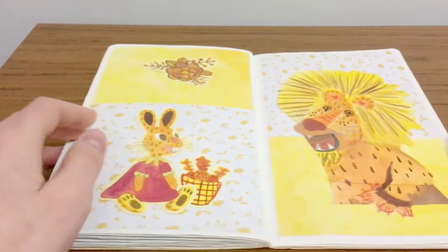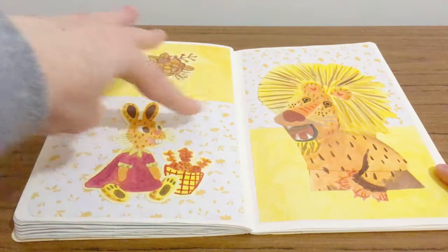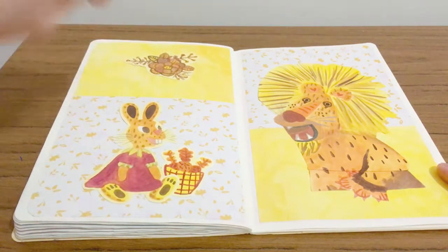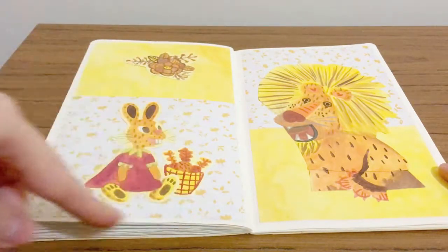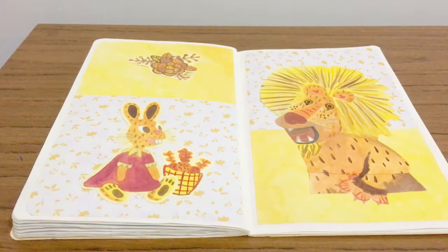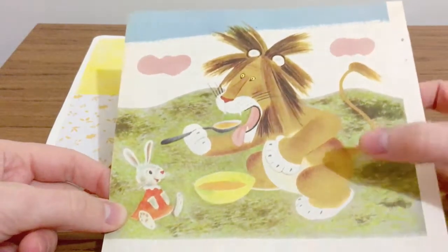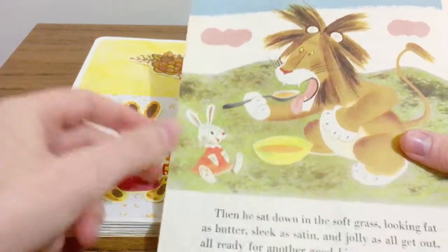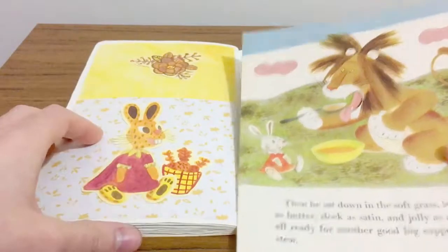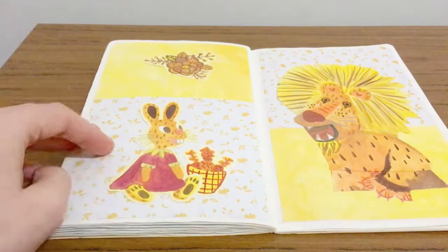These are more illustrations from 'The Tawny Scrawny Lion.' I did these with watercolour paint, and this top yellow piece of paper is watercolour paint — I did it like a wash for the top part — and scrapbooking paper for the bottom. This is the page where I found the illustrations — there's the lion and there's the rabbit. Kind of same, kind of different — I don't really think it's exactly the same but it's based upon those illustrations.